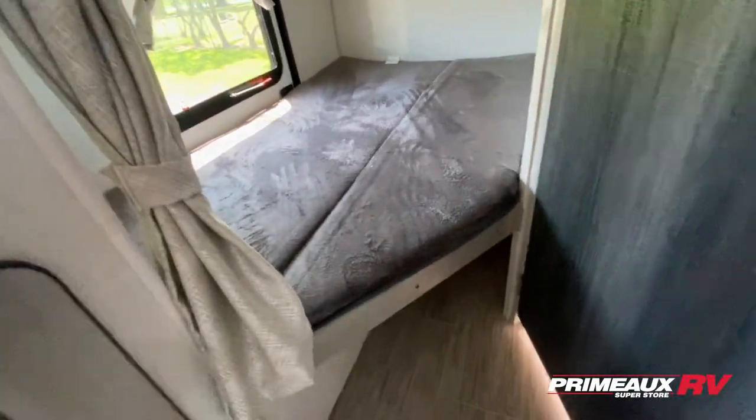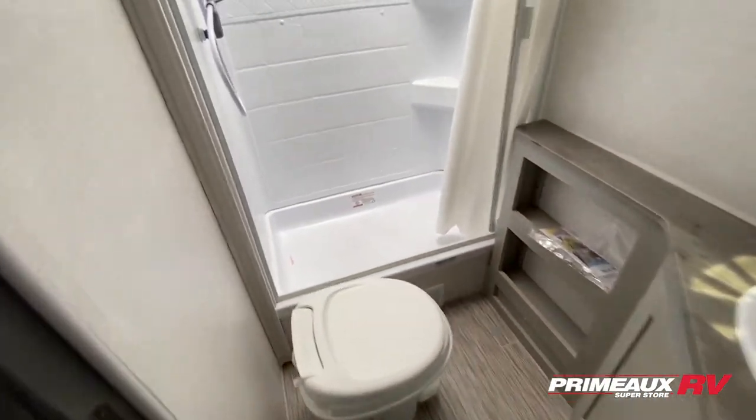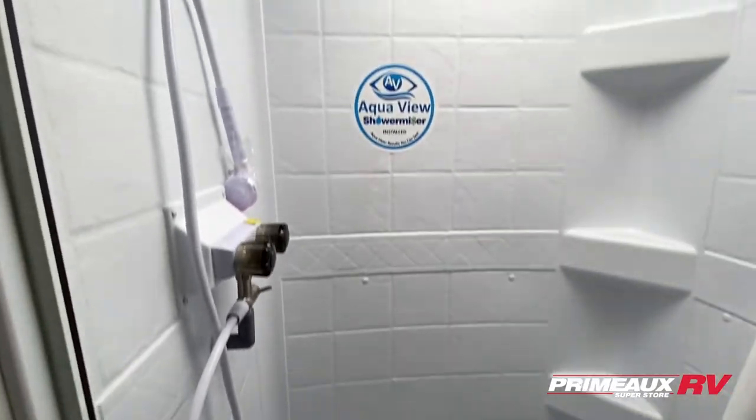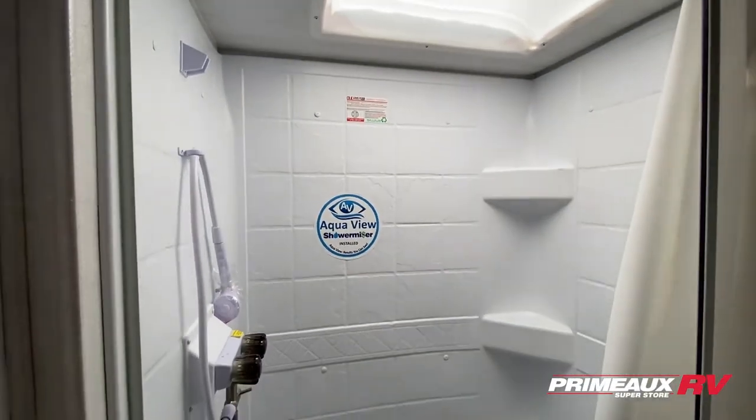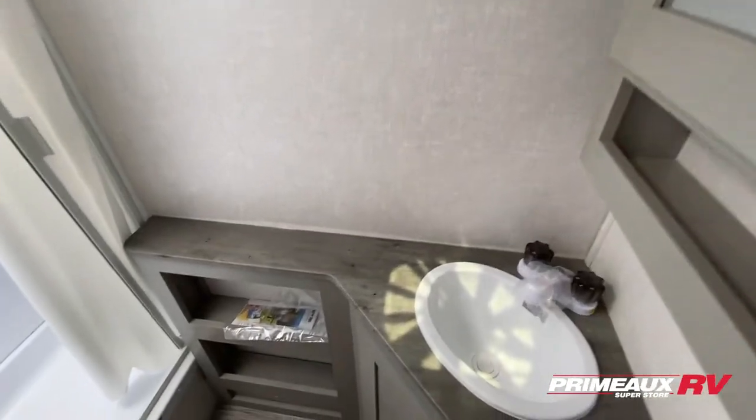One of the bunk walls is actually a door, which you can see from the outside, because you can utilize that extra storage space. You also have a bit of storage right under here. The bathroom is located in the rear — there's a big shower with a huge overhead space, corner shelves built right in, a curtain, and a medicine cabinet for extra bathroom storage.